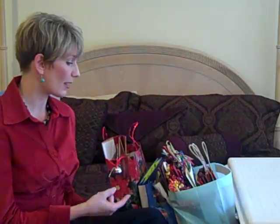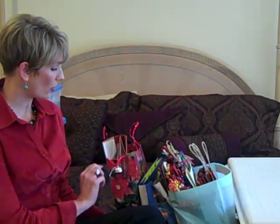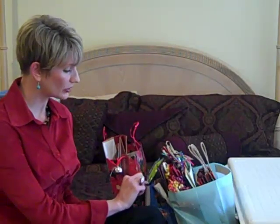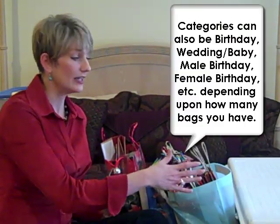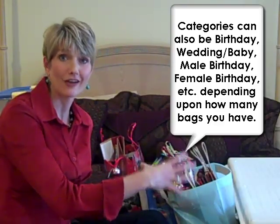I really prefer gift bags and I like to reuse them, which makes them a really eco-friendly option. The best way I've found to sort and store these is by category — I have all the holiday bags, then the children's bags, and then the other or all-purpose bags together, stored inside the largest bag of that category.